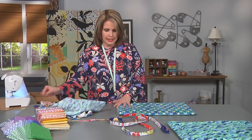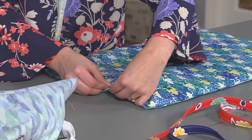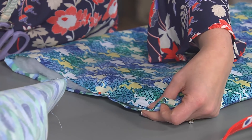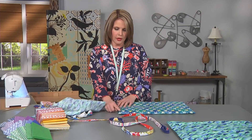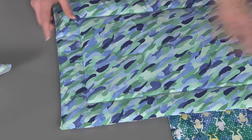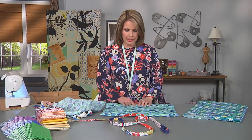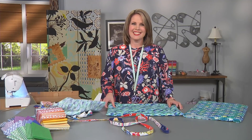Just tuck it all inside and pin these edges to make it easy on yourself. Pin all along here and then sew it again with an 1/8 of an inch away from the edge, just like you did the dog leash. Then one fun thing I like to add is some quilting — using the walking foot, I just quilt a little bit around the bed to help everything hold together and look great.